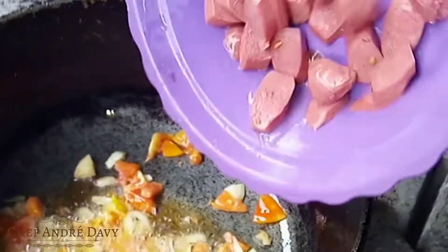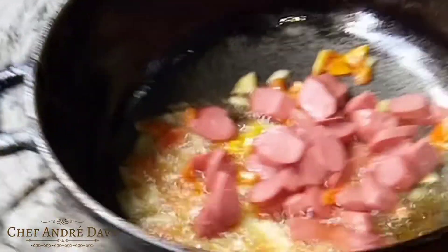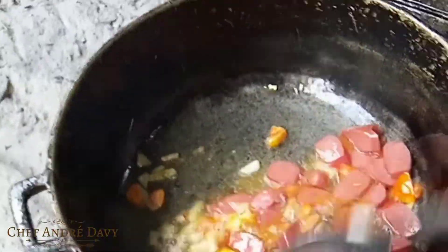After sautéing those gorgeous seasonings, I'm gonna go ahead and add my frankfurters. I'm using the spicy frankfurters, and I'm just gonna allow this to get nicely cooked.